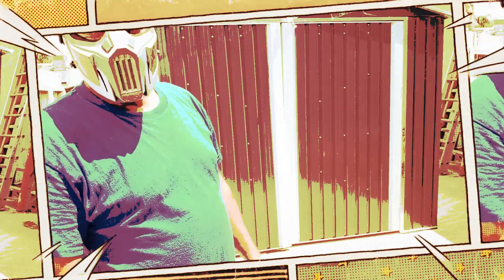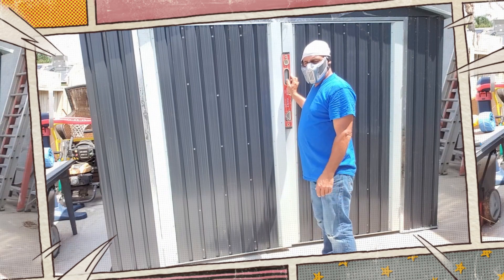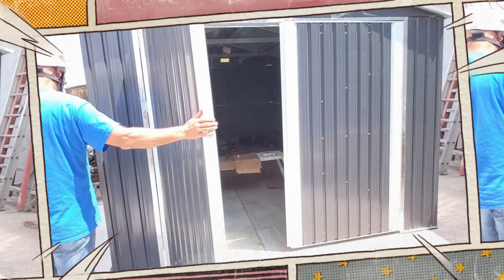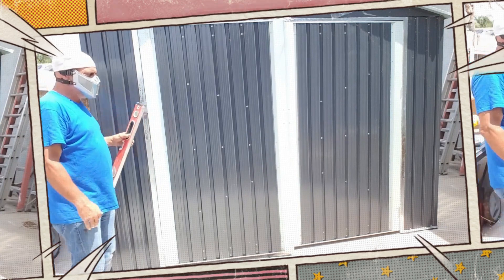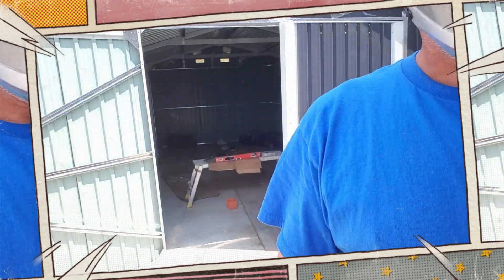We also notice the big doors have issues as well. Somewhere at the bottom here, the shed bows it in this way. So you need to figure out where that is and hopefully make some adjustments. That's definitely not level. We'll go over here and see what it does on this side. Here's the problem on this side — that's what we're going to work with. I'll show you how we're going to correct that.